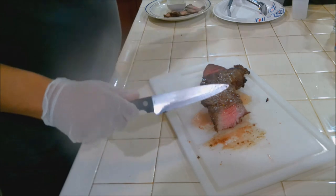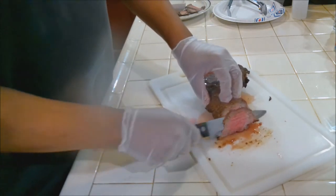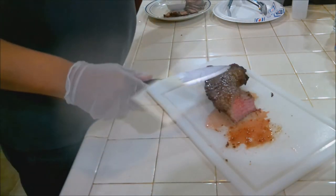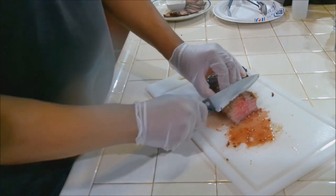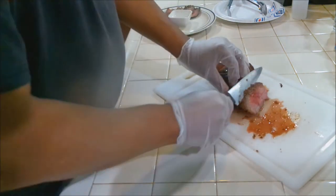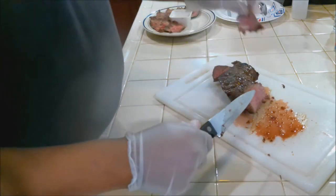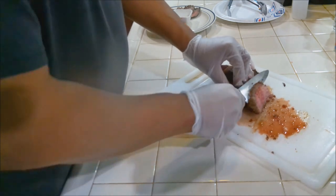Smells delicious — you can smell the balsamic vinegar. Now I know you're going to want to chop straight down — don't do that. Do it on the diagonal, on the bias, and cut it thin. Don't do any big slices. Take your time and cut it thin.